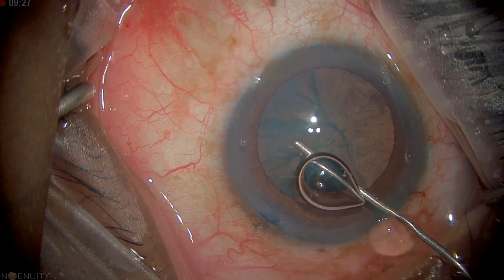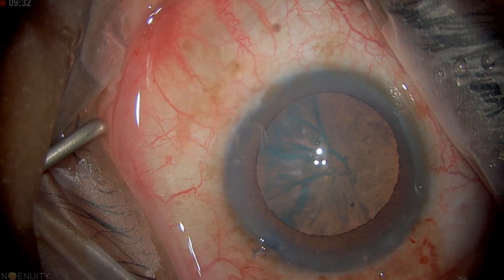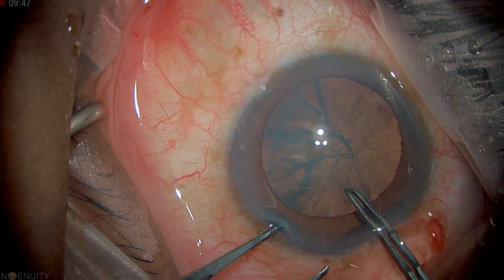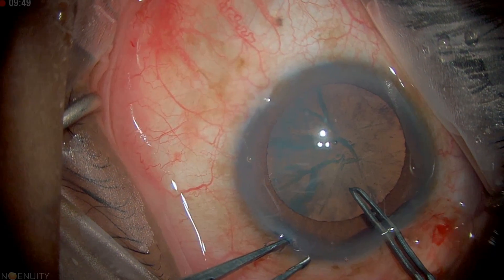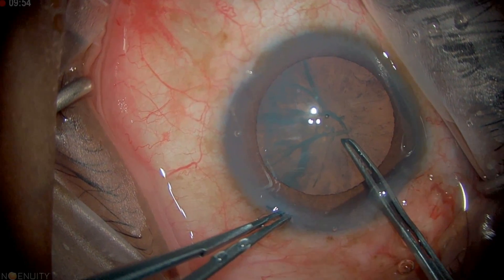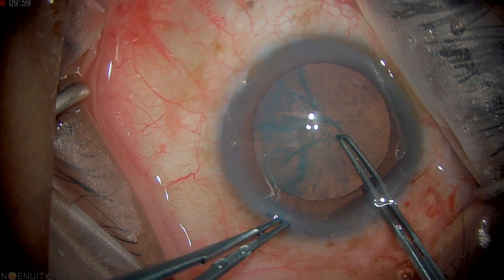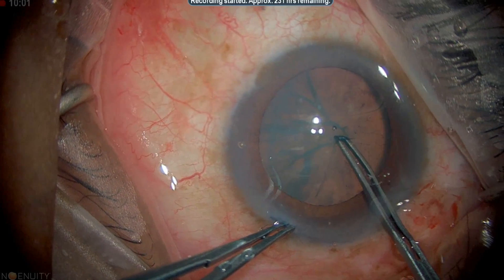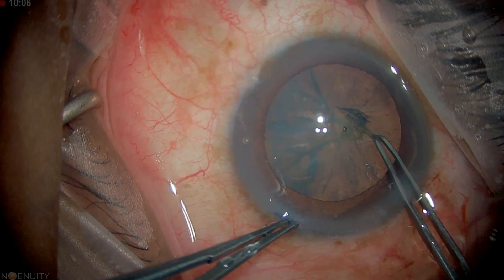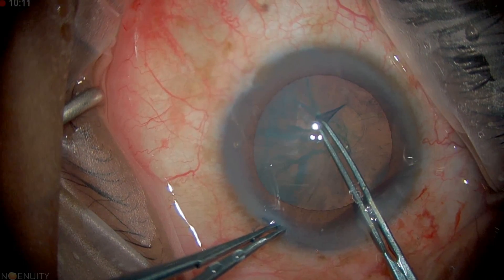I'm going to inject some viscoelastic behind it to clear it. I like to grab the wound for control over the eye. I would normally make my anterior capsulectomy with the cystitome instead of my knife, and then go just underneath the capsule. We're going to lift up a flap to about the diameter that we want and start our CCC.